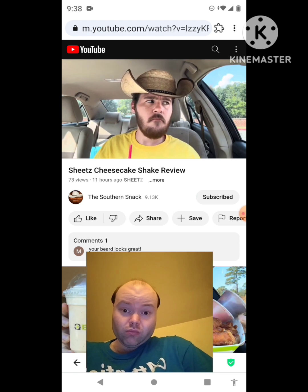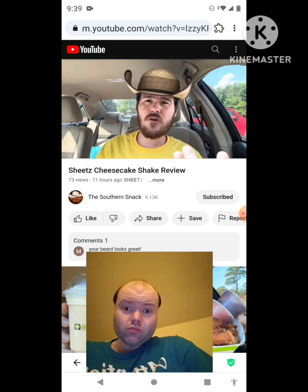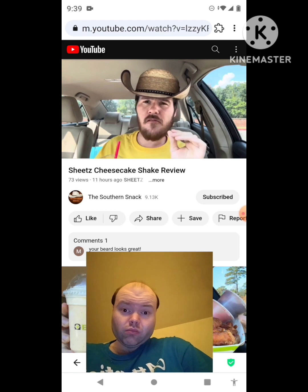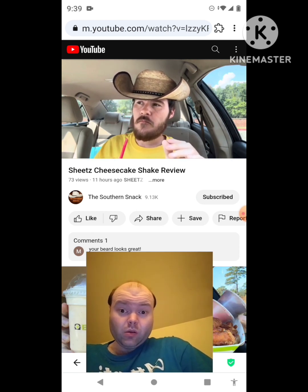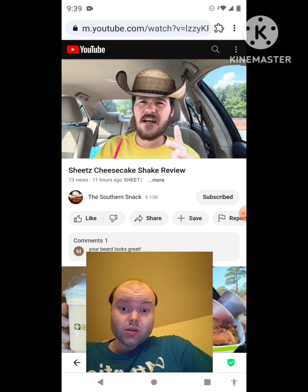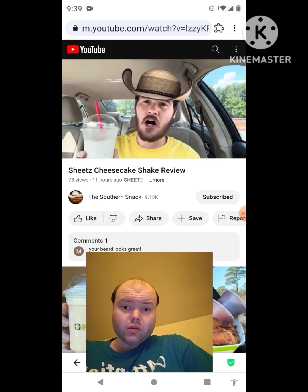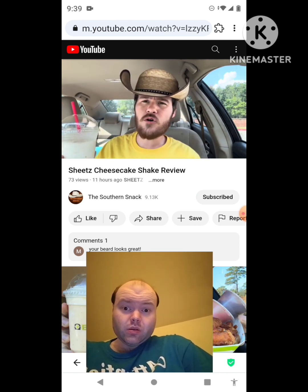He thinks if you vary it up — add chocolate, strawberry, or other options — you'll enjoy it more, no doubt. But the issue is that the cheesecake flavor may get overridden by whatever you add. With Wawa he doesn't think they had that problem. Anything you add to this Sheets shake is going to kick the cheesecake flavor down a notch and make it hard to detect.